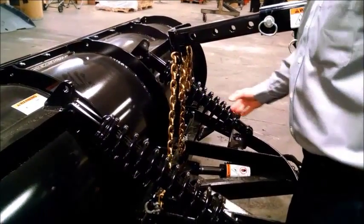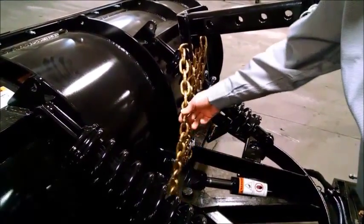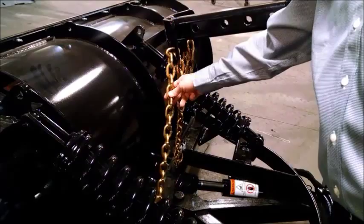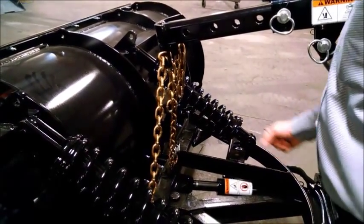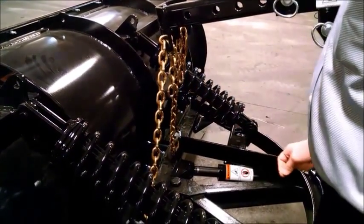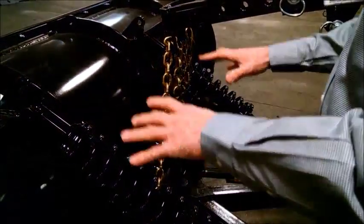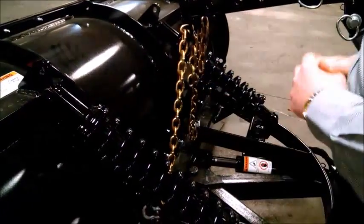We're going to adjust the chain so that we don't have all this slop, with the chain laying on components — perhaps getting into the angle cylinder fittings. We're going to adjust the chain so it has just enough slack to be able to let the plow float if you hit a depression, for example, to go down and get the snow out of the depression.